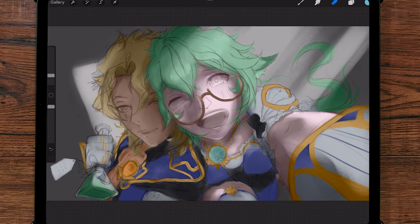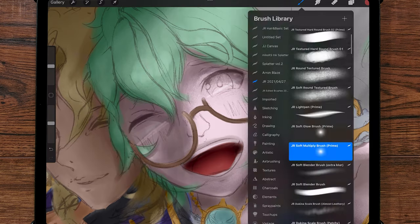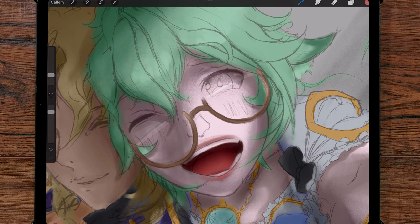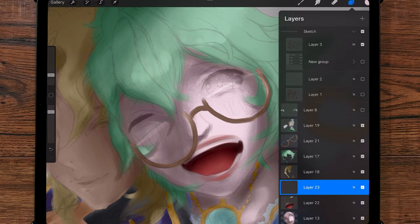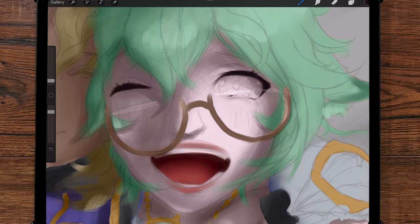Now I can hear what some of you are thinking — I put a lot of effort into keeping Albedo in character, but I have Sucrose behaving impulsively. To explain this, I have Sucrose holding an elixir with unknown side effects, as well as some exaggerated blush lines to communicate her mental state. To keep things YouTube friendly, we'll just consider her cognitively compromised for the rest of this painting.